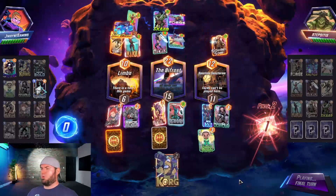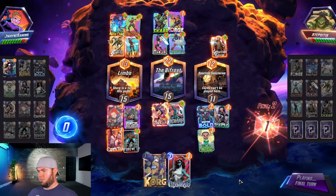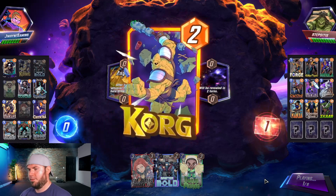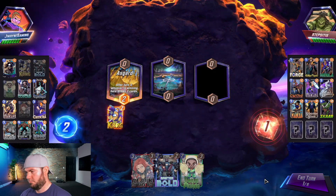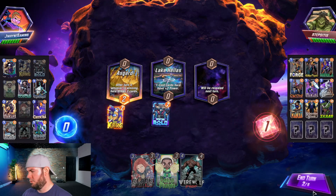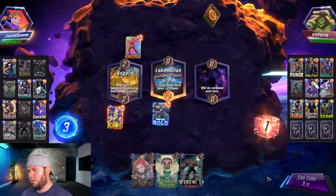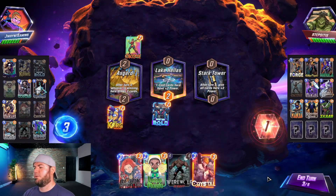Wow — okay, that was unexpected! GGs. Let's Korg them early. Master Mold mid — we got Werewolf in hand. They have Okoye so Sebastian Shaw, if it's in deck, is going to get powered up — oh my gosh.